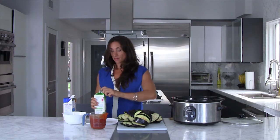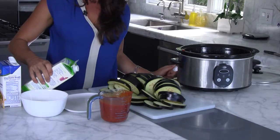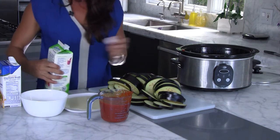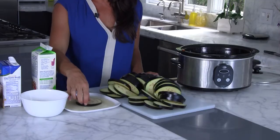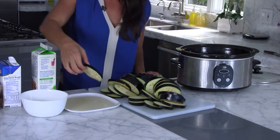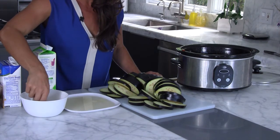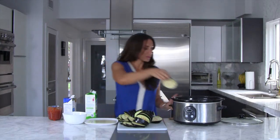To bread my eggplant, I'm going to use egg whites and almond meal or almond flour. I'm going to go ahead and bread my eggplant — give it a dip on both sides in my egg white, and then in my almond meal, so you get a nice little coating on each side.